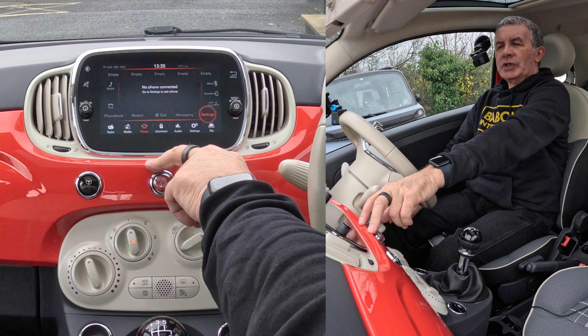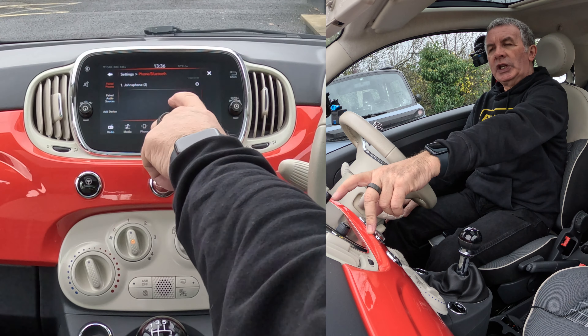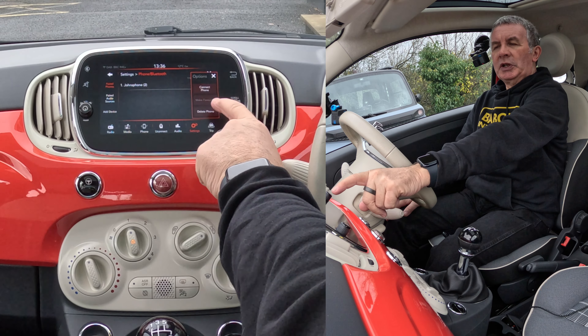You've got settings there — go on to settings, and it shows you the phones that you can connect and a little cog at the end. Click on the little cog and it brings up a different menu.